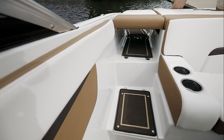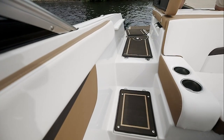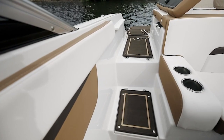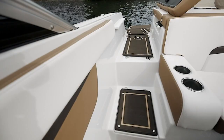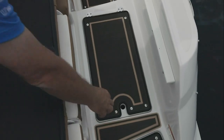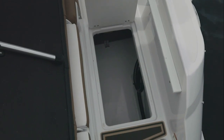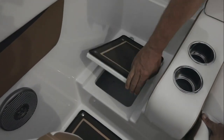Entering the HD 180 is simple and easy. We designed this boat with a walkthrough transom. You'll notice the new espresso marine matte, which gives you comfort, soft underfoot, just that nice little touch of detail. Also built into the walkthrough is convenient storage for dock lines, shoes, and those quick items you want to carry into the boat.